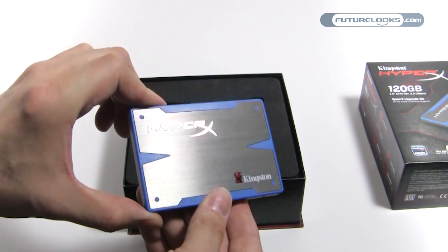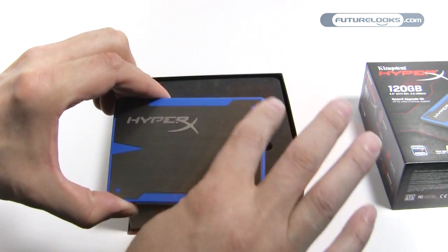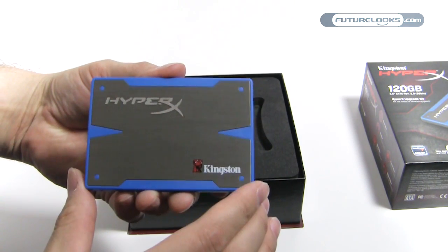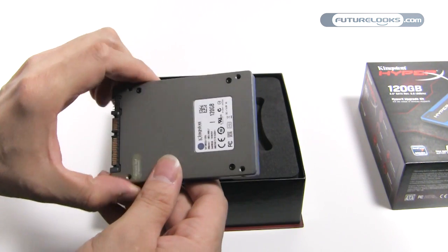Now you get a better look at the SSD itself. There's a slight plastic housing to it, with brushed aluminum on top. It's one of the nicest-looking SSDs we've seen.